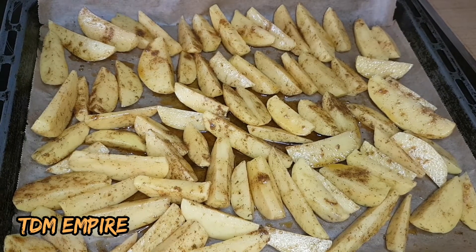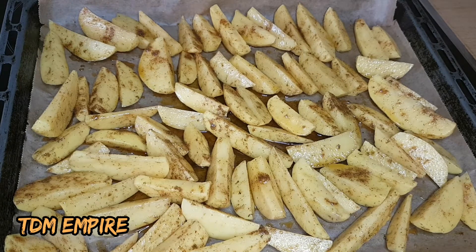Doesn't it look like something you want to start eating right now? If the potato is not fresh — okay, but we really need to cook it, so let's put it inside the oven for it to grill.